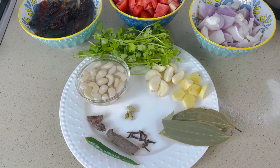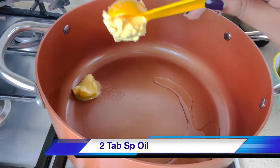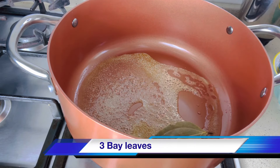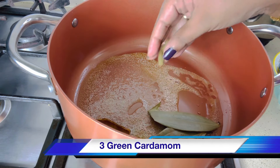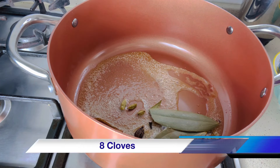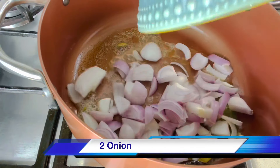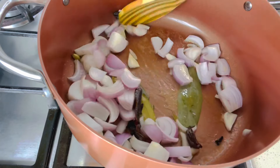I will list the ingredients further in this video. To make the gravy, heat 1 tablespoon of oil and 2 tablespoons of butter. Add 3 bay leaves, a 3-inch cinnamon stick, 3 green cardamom, 2 black cardamom, and 8 cloves. Add 2 roughly chopped onions and sauté till they become translucent.